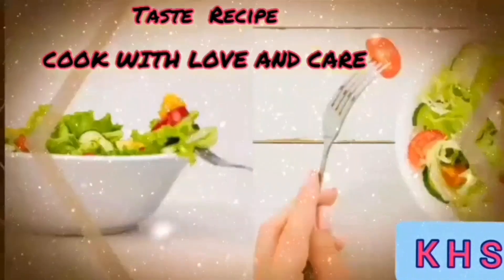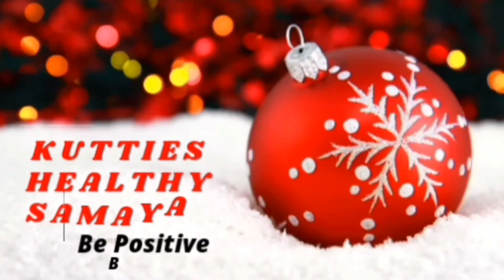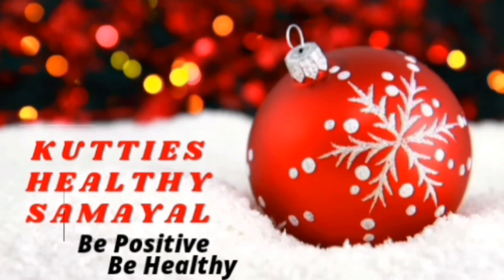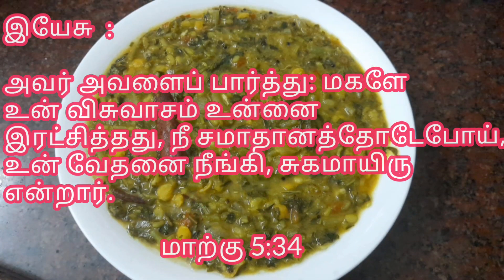Our secret taste recipe is to cook with lemon care! Kutti's Healthy Samayal. Hello Friends! Welcome to Kutti's Healthy Samayal. Be Positive, Be Healthy.